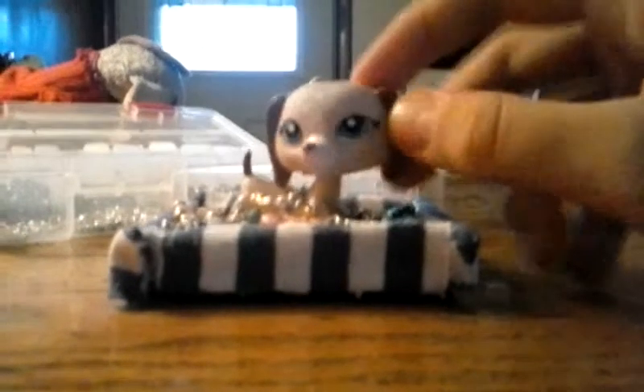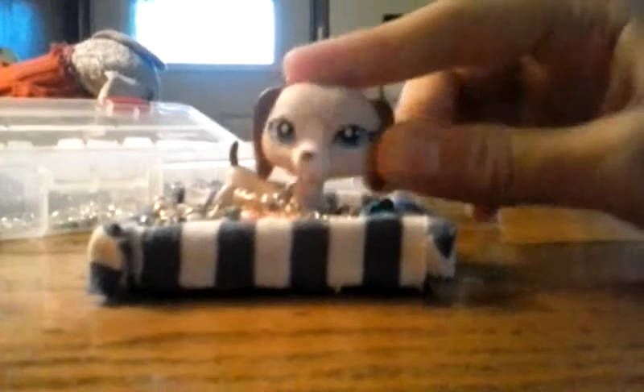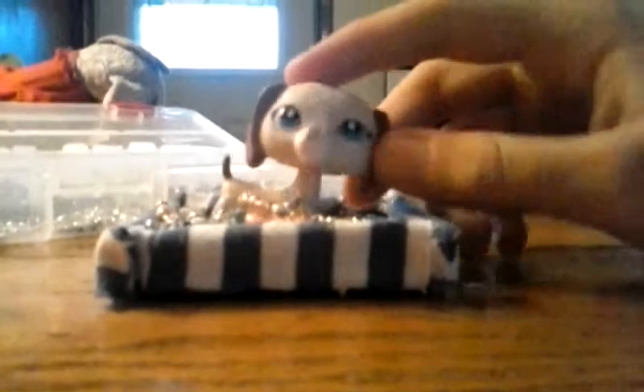Hey guys, LPS Cupcakes here. Today it might sound a little weird — I'm sick today, so I just got some time.